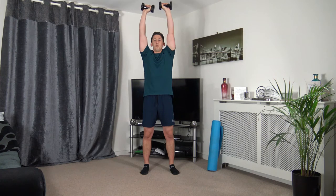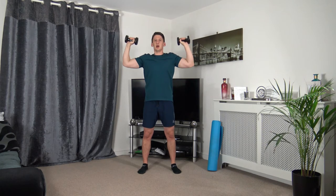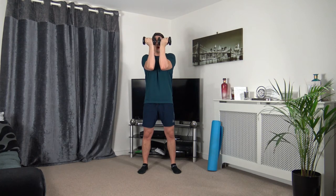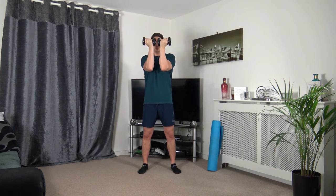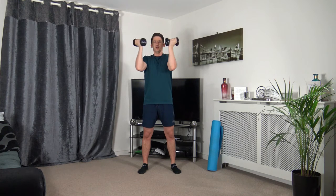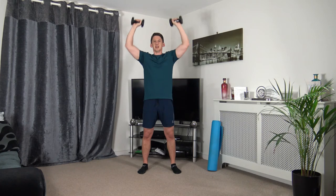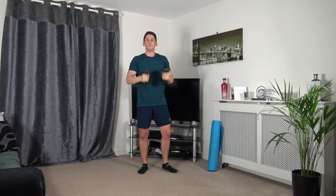Dumbbells here — take them out to the side, push it up, back to the middle. Three, two, one. Push it up, slowly back down, keeping the elbows at chest height. Ten seconds on the clock — five seconds to go. Three, two, one.